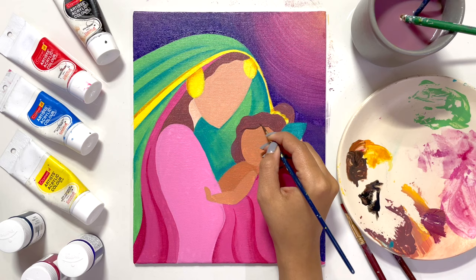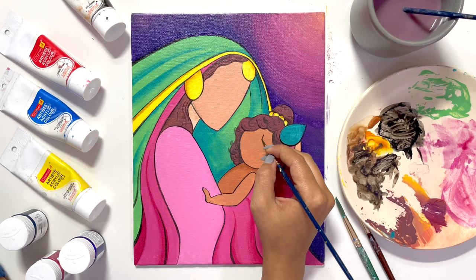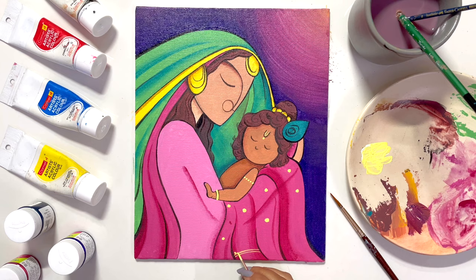I'll outline with black acrylic paint so that the elements are clearer. Parallelly, I've decided to define some elements and add some details because it will look very pretty. As you can see, this is not a regular abstract painting — it's a bit different, I've added my own touch. Many elements are abstract, but I've tried to add a few details to make it more beautiful.